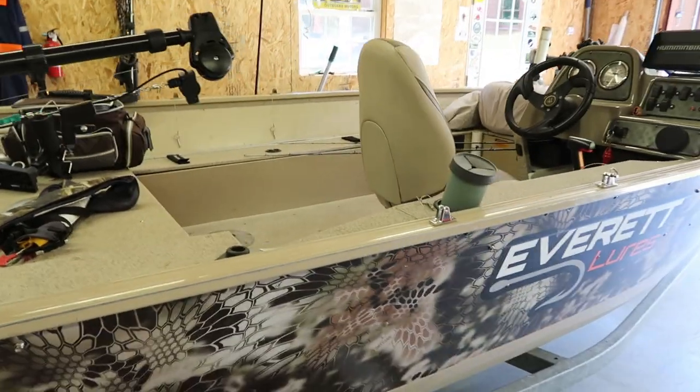Alright guys, we're back out here in the garage and we just got another product to put on the boat. I wasn't planning on doing this this year — I was gonna hold off another year or so, maybe do it next spring — but things started to go a little wrong with the setup that I had towards the end of the spring trolling season. So I went ahead and contacted this company and got some of their products to put on the boat, and I'm gonna show you them now.